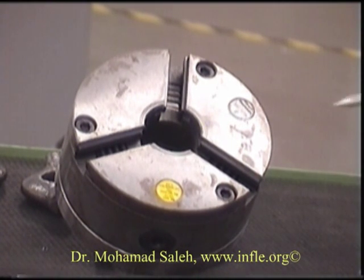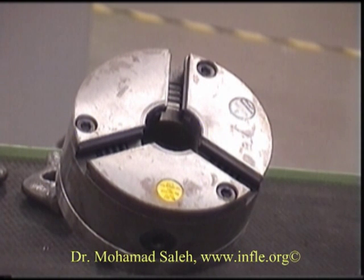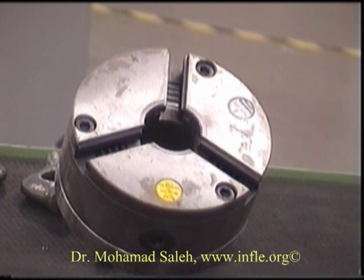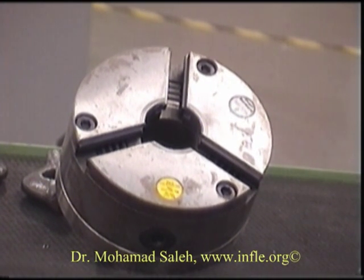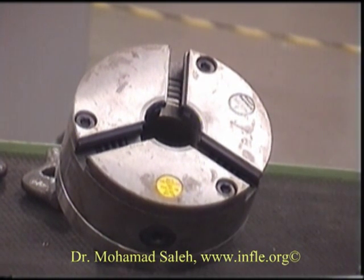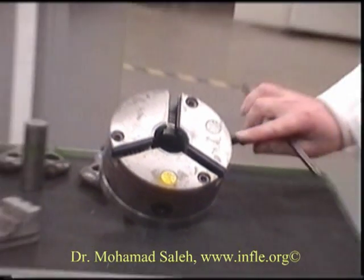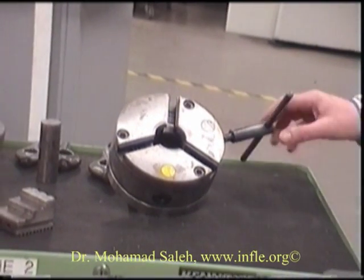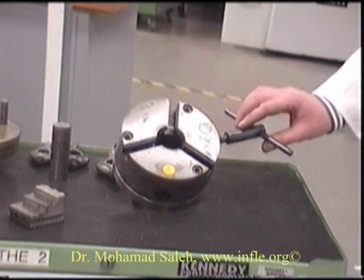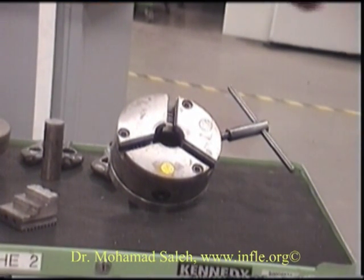Here we have a three-jawed chuck. This is used for holding circular or hexagonal workpieces and they're normally available in sizes from 100 to 600 millimeters. This operates by means of a pinion gear inside of the chuck — our handle slots in, it turns, and you can see there's a thread formed inside here.